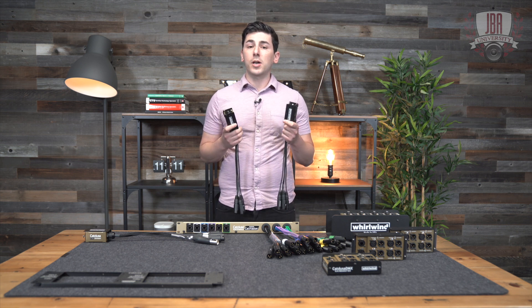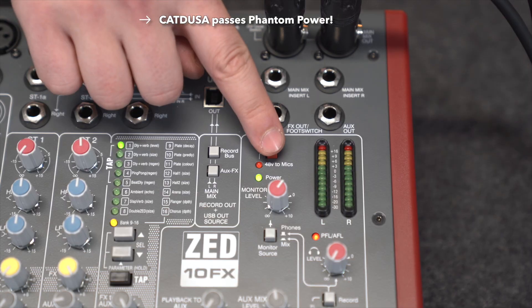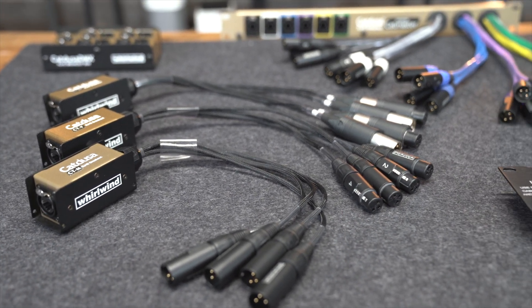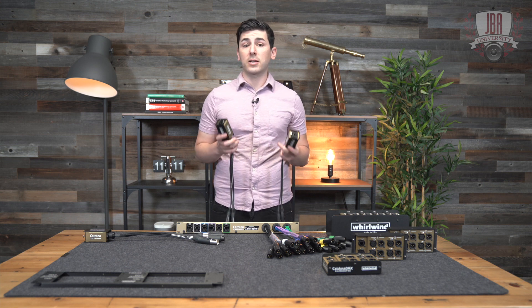You can also mix audio and DMX across the four channels in any combo and they'll pass phantom power for mics. While you would connect two of these together as a pair, they also work with Whirlwind's entire CatDusa family including the CTMF. This is one of the easiest ways to pass audio or DMX with ethernet cable.